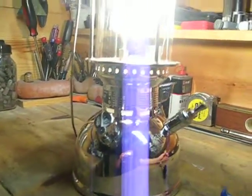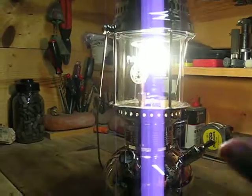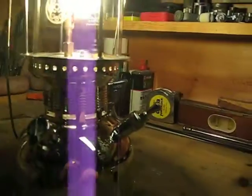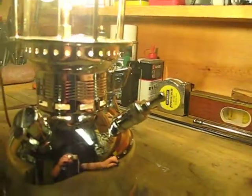You shake the hell out of the lantern while you're doing it, and you loosen up and break the mantle, and you loosen the jet and the burner. It's just a major pain in the ass, and the bicycle pump is much, much easier to deal with.